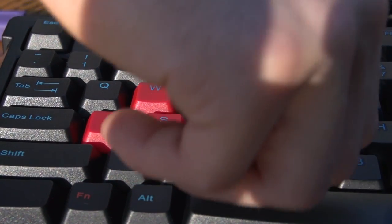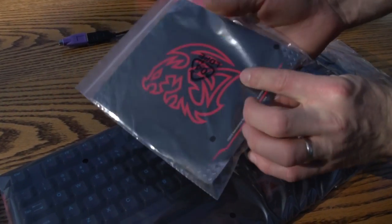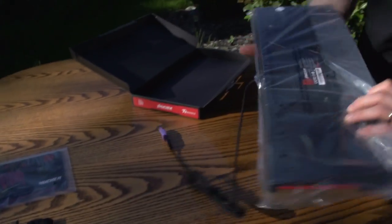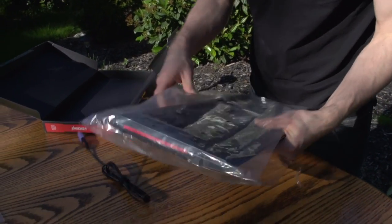They come in a little baggy like that. We've also got the keyboard itself, a Thermaltake TT Esports Battle Dragon sticker, and then the manual — which hopefully you don't need for a keyboard, because I'm going to tell you everything you need to know about the Knucker in this video.